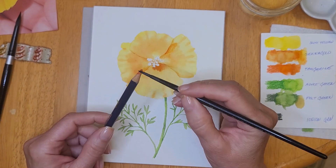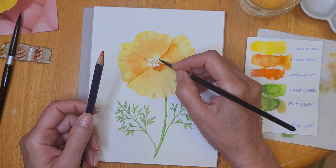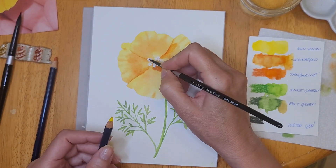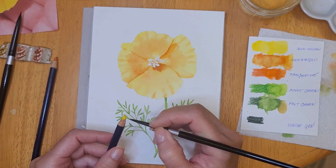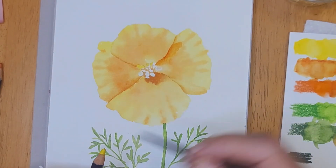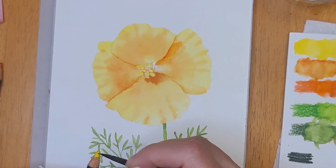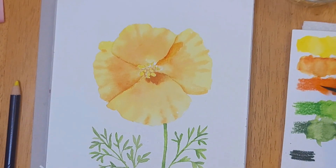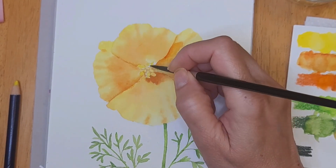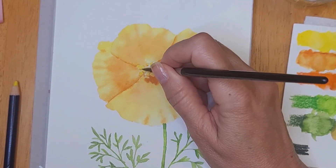This is a cast shadow from the stamen in the center of the flower — I'm just refining that shadow there. Now I'm picking up the sun yellow to paint in the stamen and I wanted this to be really bright, so I'm picking up the color straight from the pencil. Later on I'll use a combination of sienna gold and tangerine to add a little shadow to each part of the stamen. While the stamen is still wet, I'm adding a little tangerine for shadow but will further define it once it's dry.